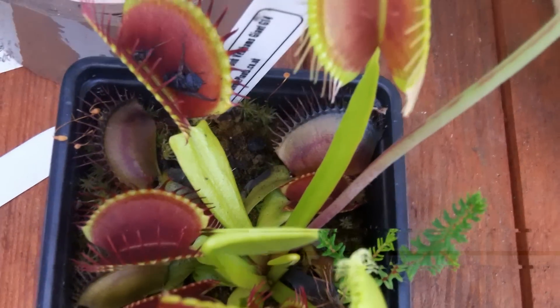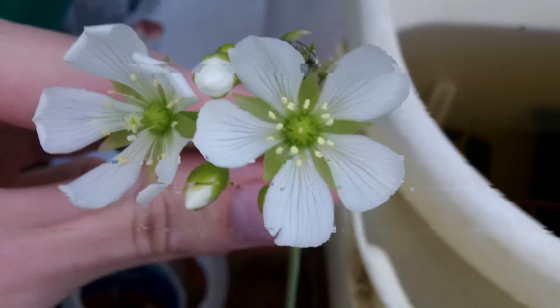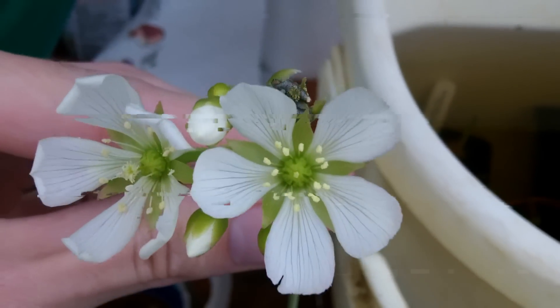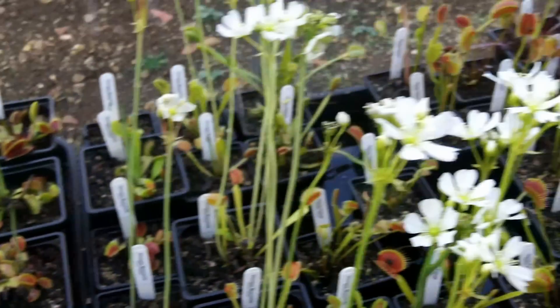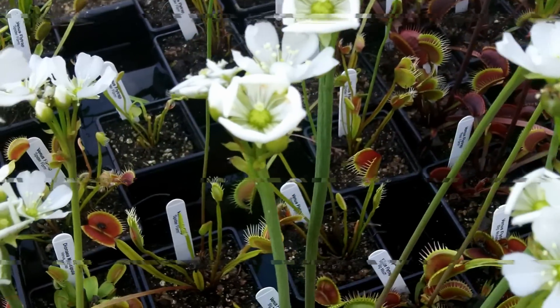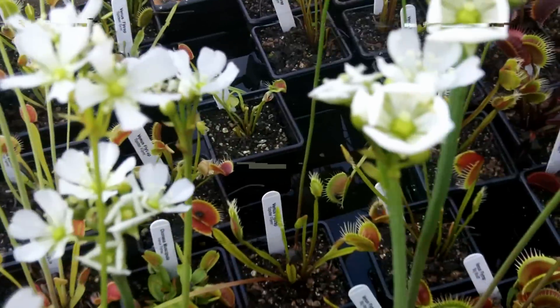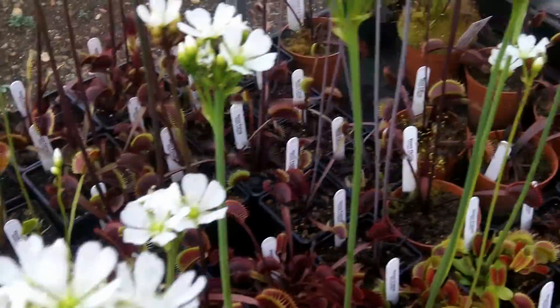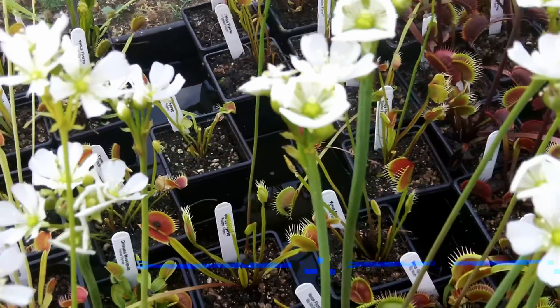Another thing that some people didn't know was that these plants flower — quite nice flowers too, actually — and a lot of my plants are currently flowering, as you can see. I hope to collect the pollen from these plants and mix it from one flower to another in the hope that they produce plenty of seeds. Bye bye.